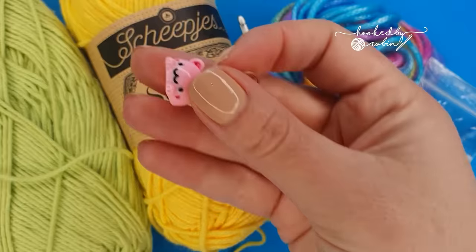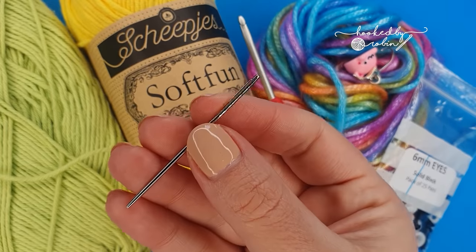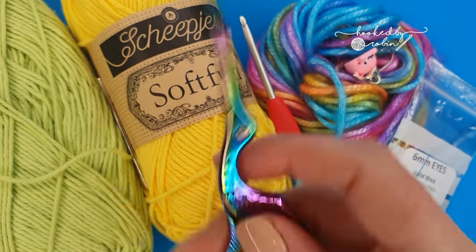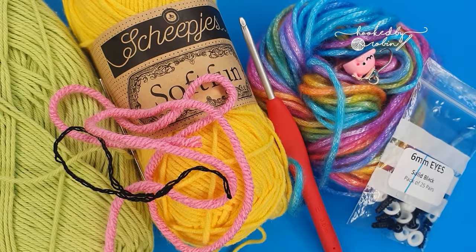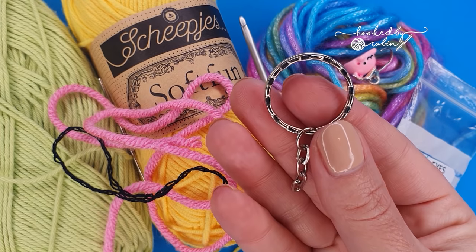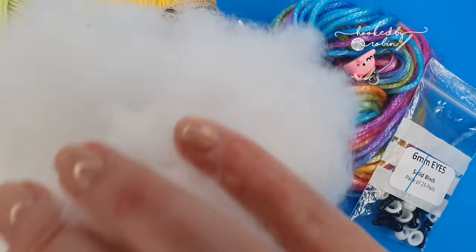You're also going to need a stitch marker — that's super handy particularly if you are just beginning. You're going to need a large eye blunt needle, a pair of scissors, a scrap of pink and a scrap of black yarn just for embroidering the face details. You're going to need little keyring blanks if you want to turn your flower into a keyring — you don't have to, that's a personal preference — and you're going to need some stuffing.